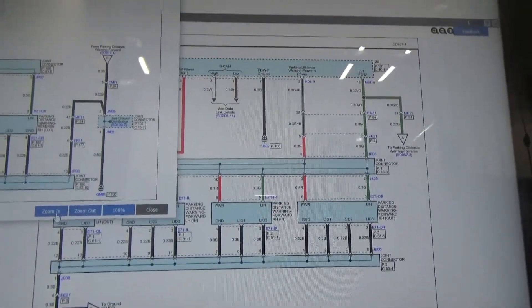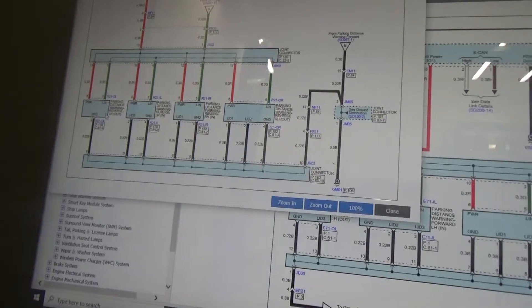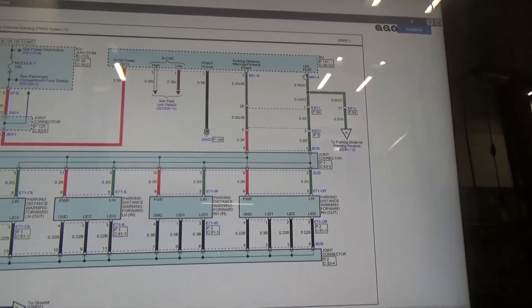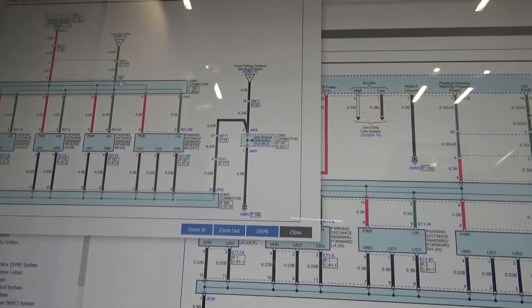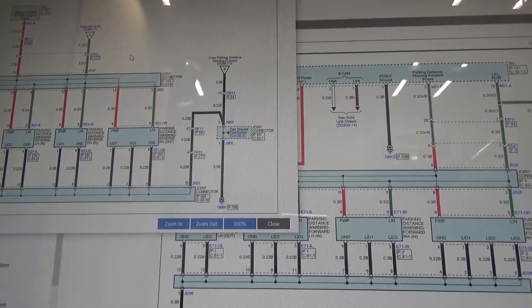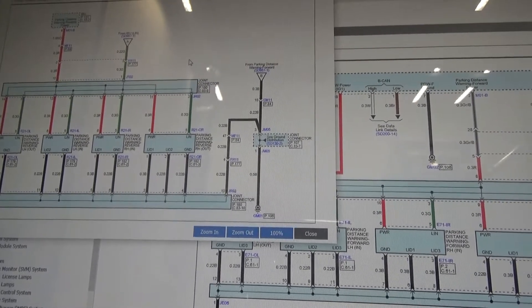Here's the wiring diagram for our parking sensors. Our concern is the four rear sensors. I'm hooking up one scope channel on MF11 going to the IBU, a second channel on the connector near the bumper, and a third channel on the harness itself. I'll show you where I place all the scope leads and we'll monitor the data.